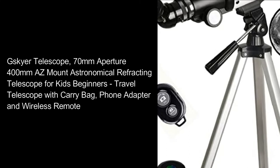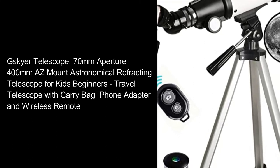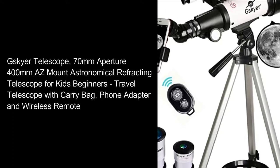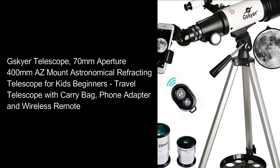Skyer Telescope, 70mm Aperture, 400mm AZ Mount Astronomical Refracting Telescope for Kids Beginners, Travel Telescope, with Carry Bag, Phone Adapter and Wireless Remote.